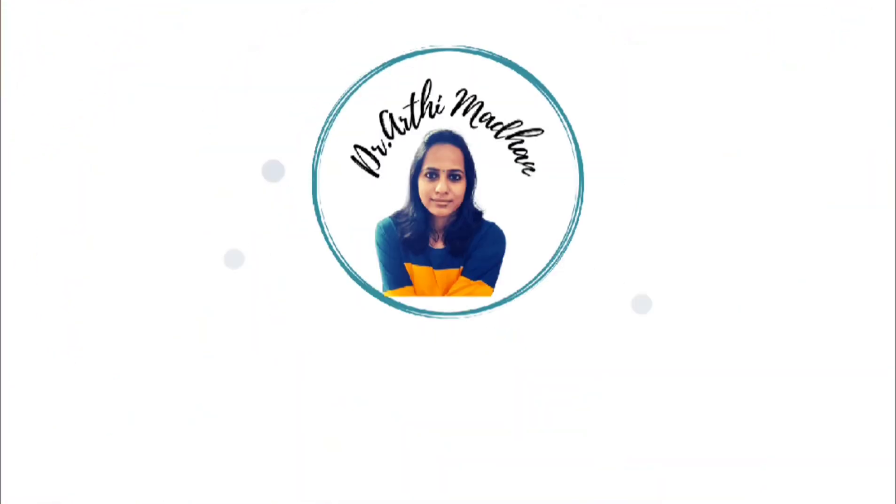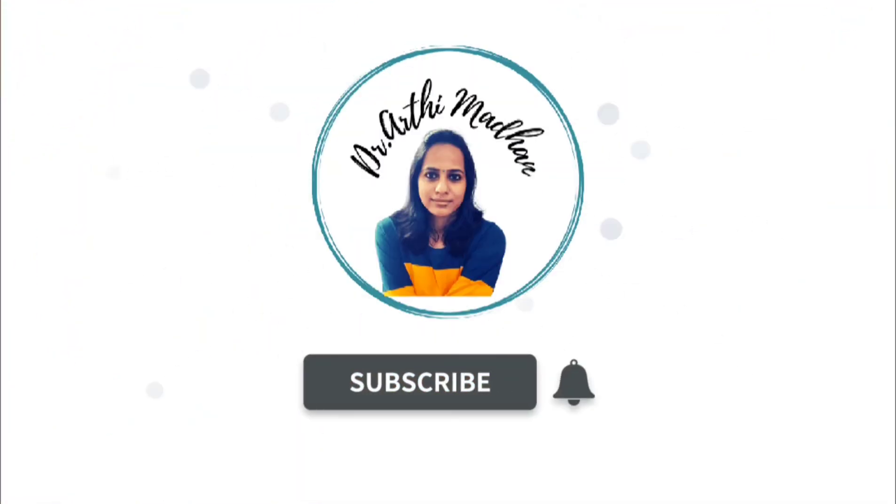Hi friends, welcome back to our channel. I am coming with a super highly requested video.